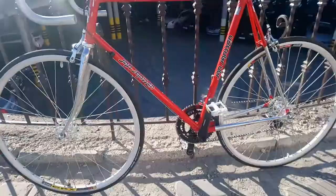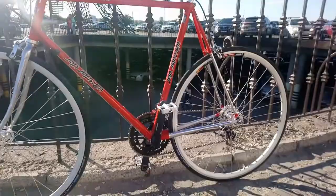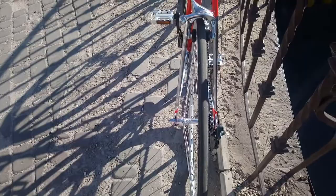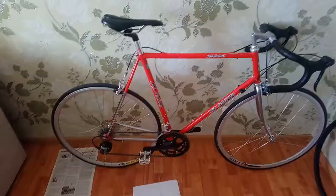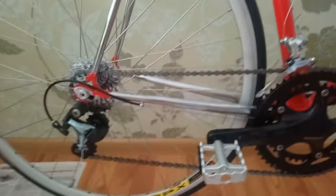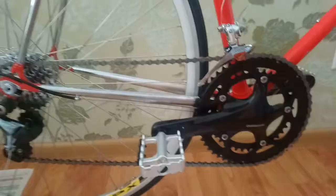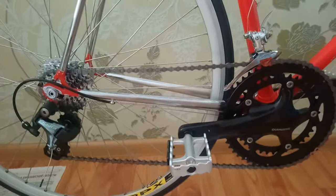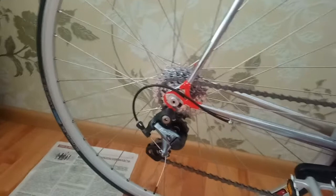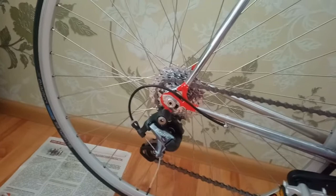Осталась одна обмотка руля — сделать её, и вроде бы всё работает корректно. Хотя задний переключатель с санрайсовской трещоткой работает не очень хорошо — ну, вроде работает. В целом всё нормально, всё в порядке, можно сказать — готово. Задний переключатель с санрайсовской трещоткой я бы оценил на четыре с минусом. Всё подтянул, всё сделал.